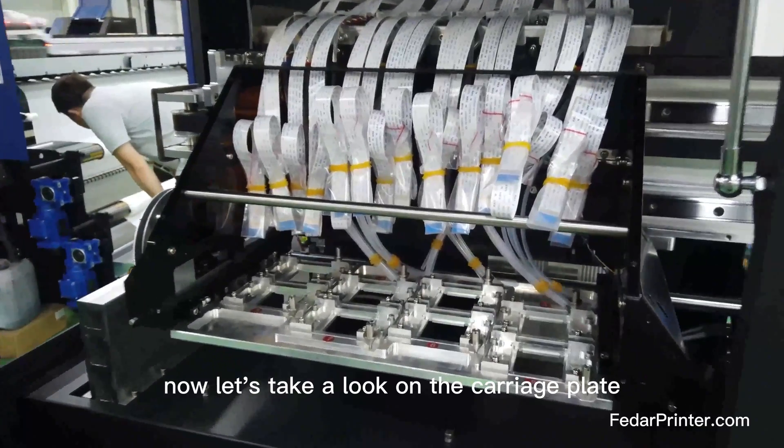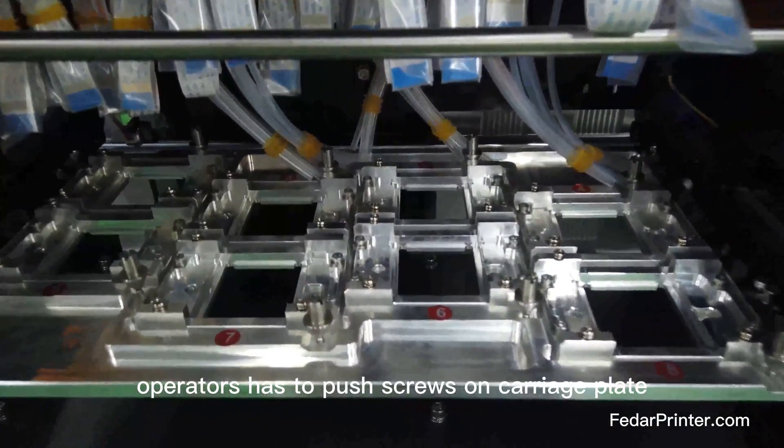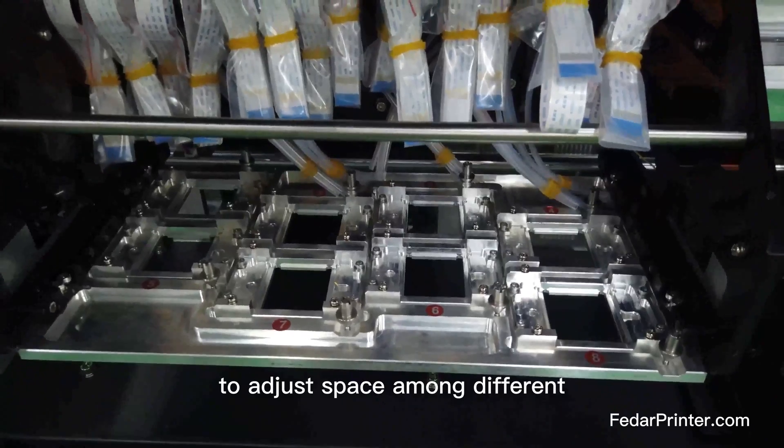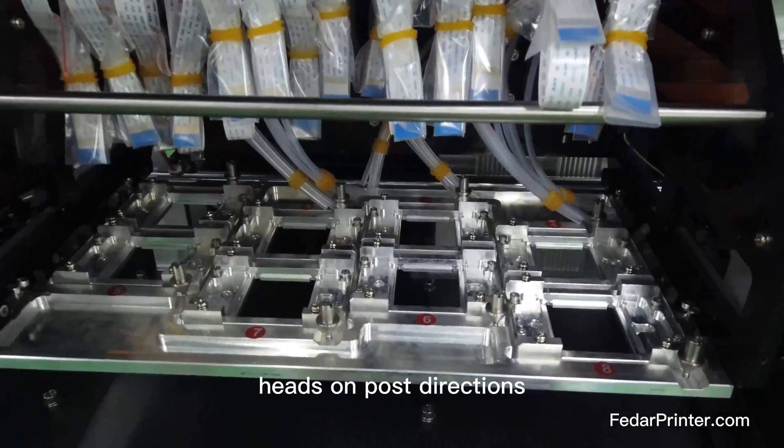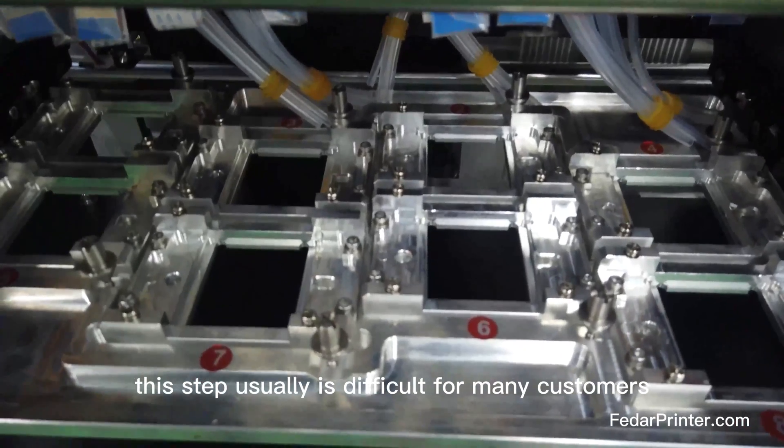Now let's take a look at the carriage plate. Before, operators had to push a pole screw on the carriage plate to adjust the spacing among different heads in both directions. This step is usually difficult for many customers.